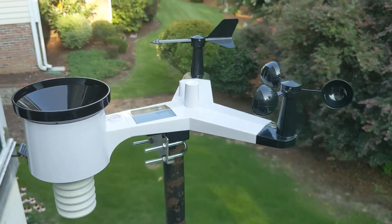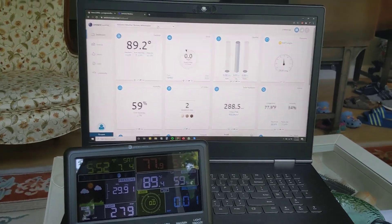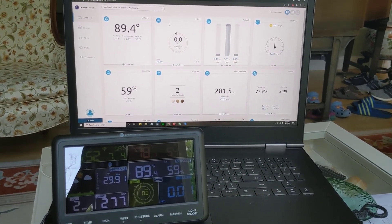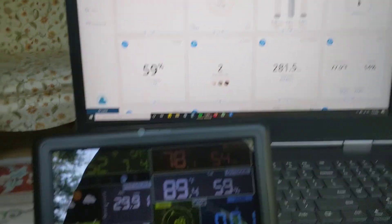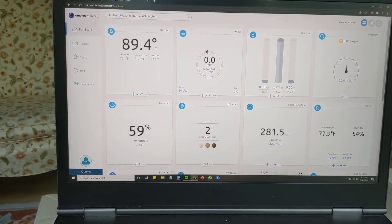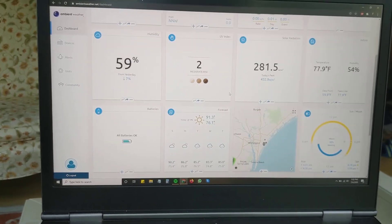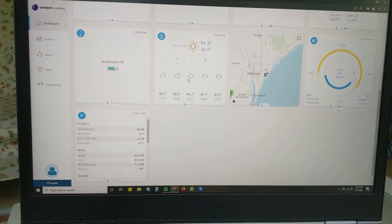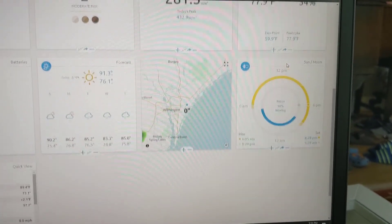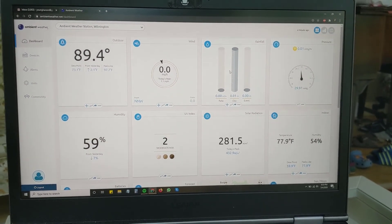Let's take a look at the display console. With this weather station you get a standard display console, but the really cool thing is you can also log into the Ambient Weather dashboard for an even better data view. You can see all your weather sensors — outdoor temperature, wind, barometric pressure, and UV index — all plotted out. You can also get a weather forecast for your area and even see things like the current moon phase.